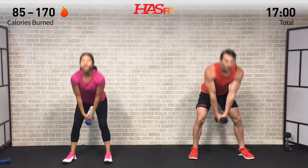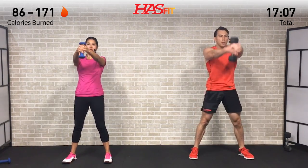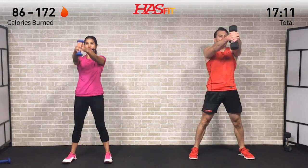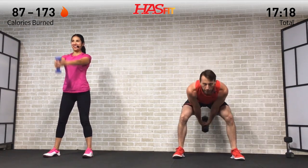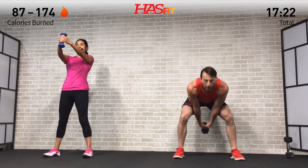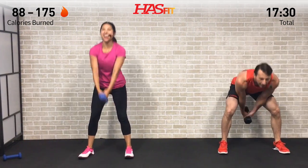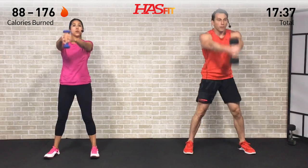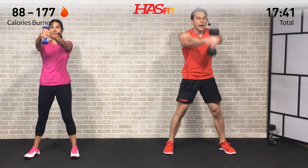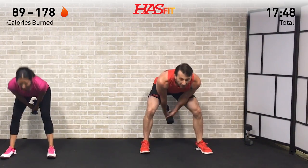Any time you need to use less weight, more weight, or no weight at all, that's okay — we just want you to keep moving. It's not about being perfect, just about putting in the work and getting a little bit better every day, defeating the you from yesterday. Keep squeezing those glutes at the top of every rep.